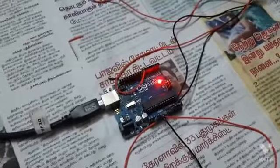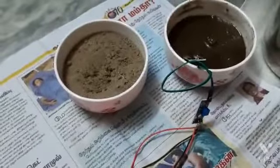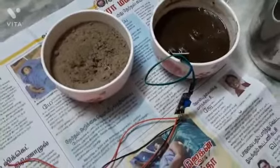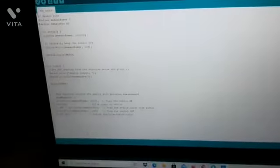Now let's see how it actually works. The soil moisture sensor with the probes inside the soil reads the soil moisture level, and the data is passed on to the Arduino. The Arduino has embedded programming logic, and based on the code, it checks whether the soil moisture data is above a certain threshold defined in the code.